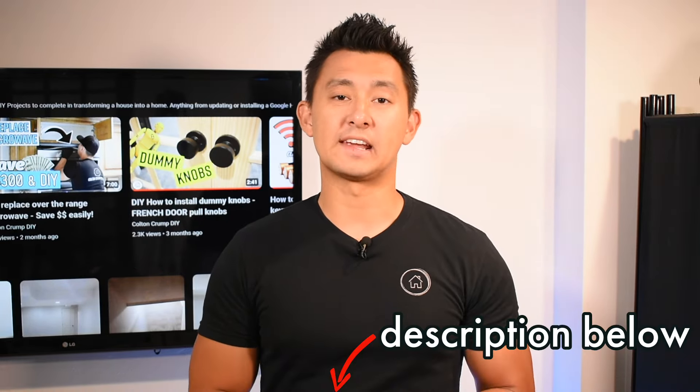Every tool that I use within this video will be down below in the description, so go check that out. The time it took me to complete this project was probably about a weekend, so let's get started.